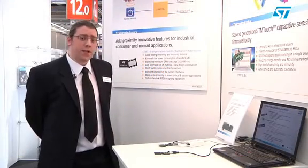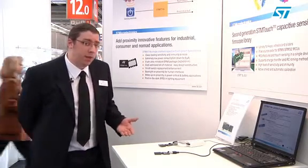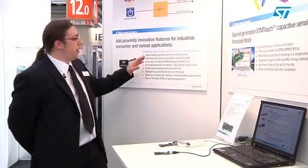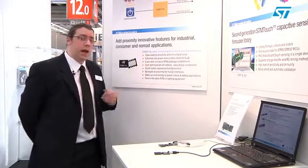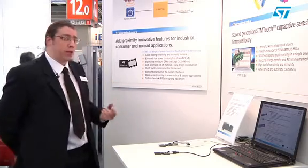Here we'll take a quick look at the STM8T range of touch sensing controllers from ST Microelectronics. The STM8T products are part of the STM8 family but are a hardware based touch sensing solution. They offer very high levels of sensitivity and noise immunity with very low power consumption and very small packages.